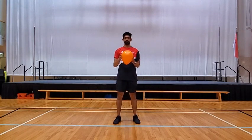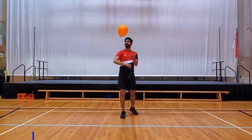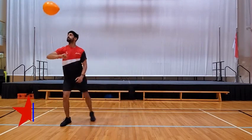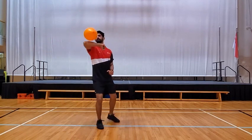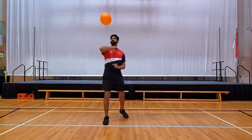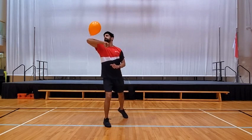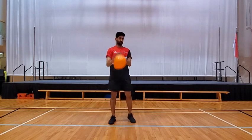Moving on to exercise number six — this time we're going to do it with our elbow. This could be a little bit hard, but if you keep watching the balloon you should be able to do as many. Aim for 10 to 20. You can do both sides, right and left.